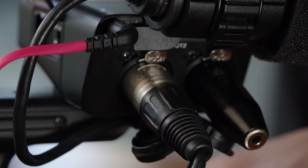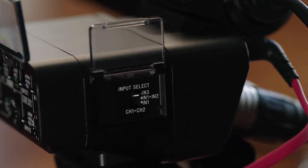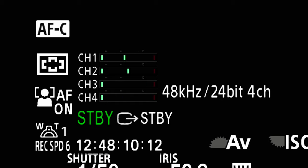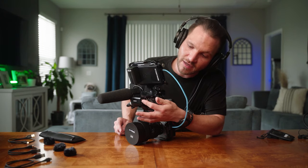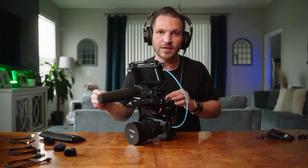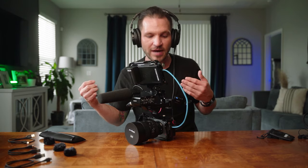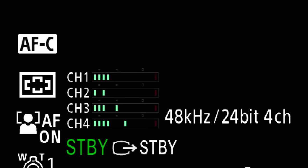By default, the 3.5mm jack on the XLR handle goes to channels three and four, but you can use the input selector on the back to move channels three and four up to channels one and two. With the two Wireless Go units on my shirt coming into channels three and four, I can connect another microphone to input one. Enable 48 volts of phantom power only for that condenser mic, and make sure phantom power is off when using the Rode Wireless Go 2. Now this microphone is on channels one and two, and the wireless mics are on three and four.